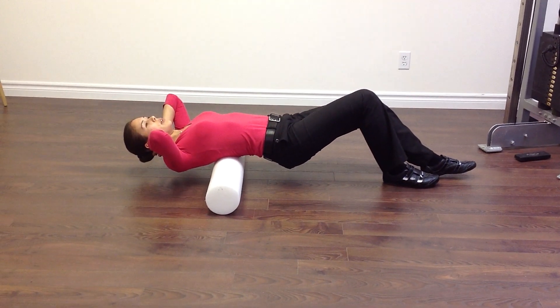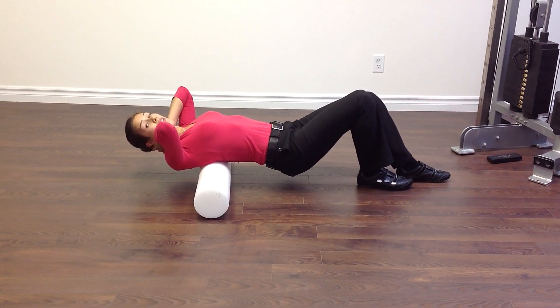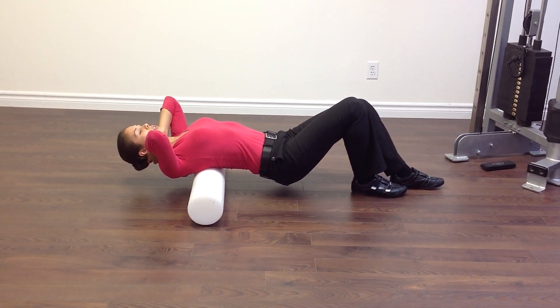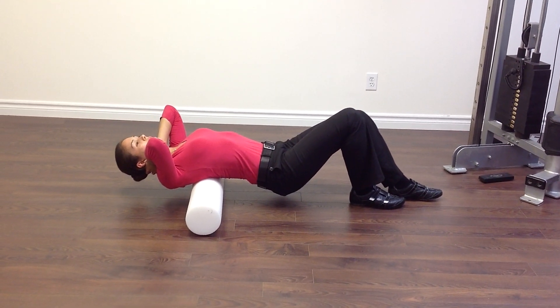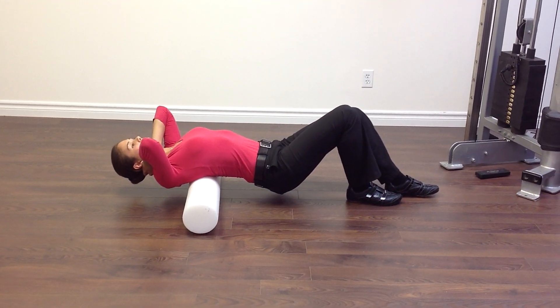The second thing you can do is if you find a spot that's tender or feels stiff, you can stay on that spot so it's right on the foam roller. Drop your shoulders down into the floor as if someone's pushing down through your elbows, to work on the mobility through that specific segment.